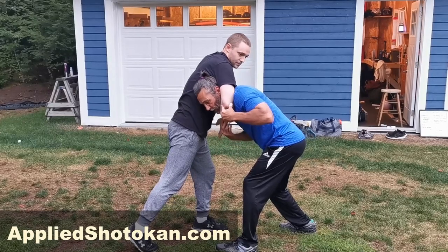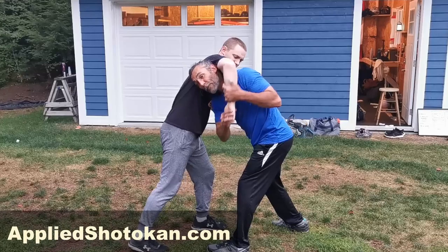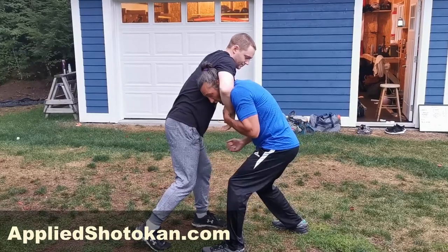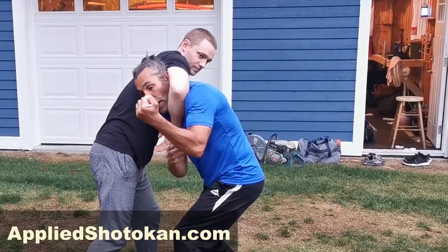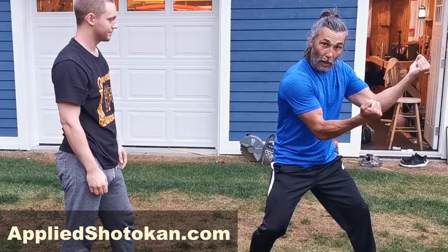Now again, if he locks it up I have to do something different. But as I feel it coming around my neck, this arm is going to come and trap that. From here I'm going to give him a shot to the groin — I'll be nice and hit him on the thigh. This arm is the top part of my maratuke, and the shot to the groin is this arm right here.